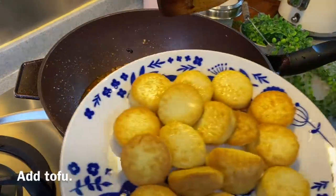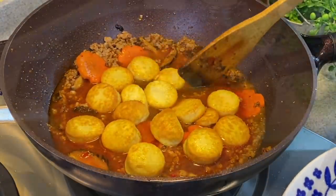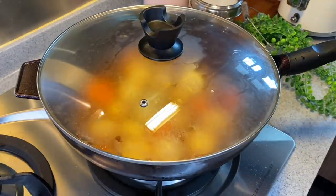We'll add in our tofu now. Let them braise for a while — spread them out. Now we'll put the lid on and let them braise for five minutes.